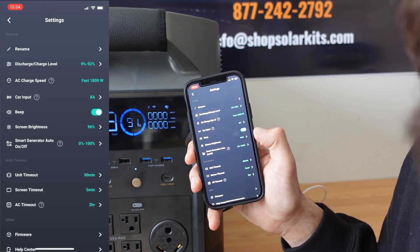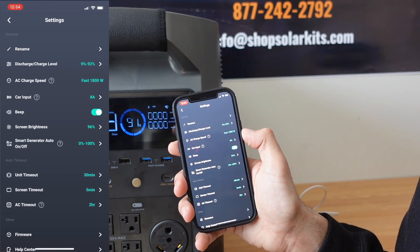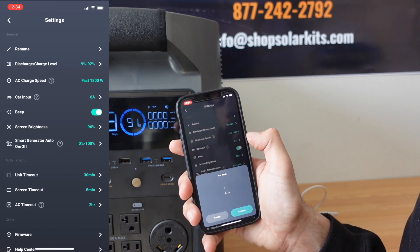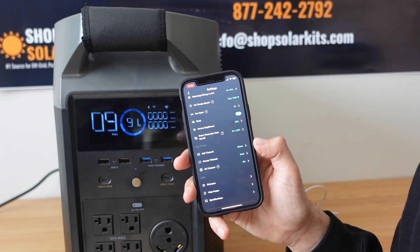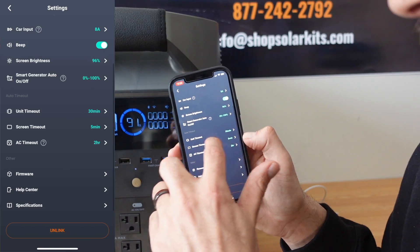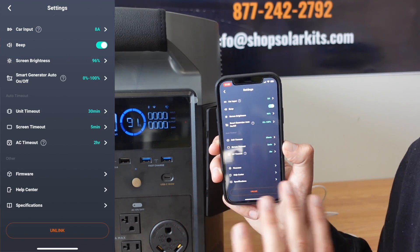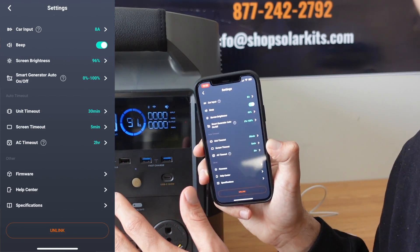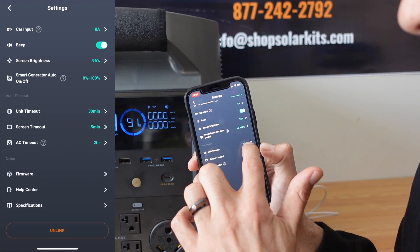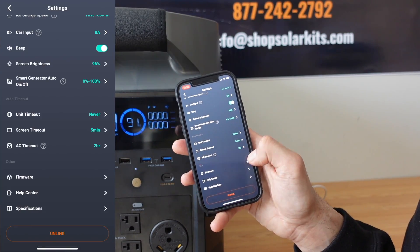There are tons of other features you can change within the app as well. You can change the AC charge speed — when you plug it into the wall, you can change how fast you want it to charge. The car input lets you set charging at 8 amps, 6 amps, or 4 amps. You can change whether there's a beeping sound, and you can change the screen brightness on your Delta Pro. When the smart gas generator is available, this is the setting you use to control it. For unit timeout — if you don't want the unit to stay on continuously — for example, people setting up a security system who want to power it 24/7 and don't want the unit to timeout, even if very little power is being used. Go to unit timeout, click that, and select never. The screen timeout and the AC timeout can be set the same way.